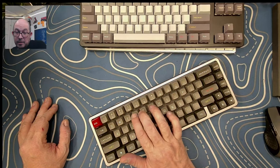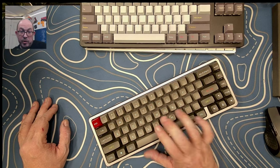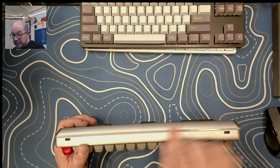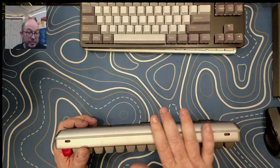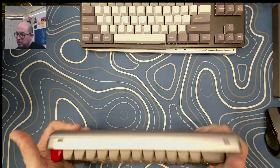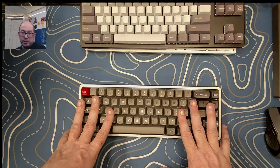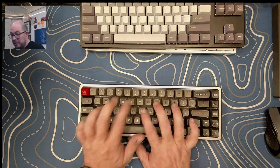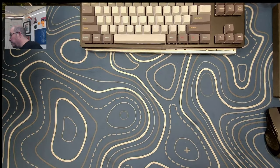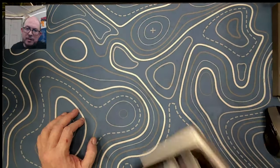This here is the Drop ALT, which is a 65%. I bought it in parts, put it together, and despite being a tray mount it's a fun keyboard to use — quite substantial, with an acrylic layer for a bit of a light show. It has a perfect typing angle right out of the box. Would I buy this keyboard at retail? No. I'm not trying to hate on Drop; I just think there are better options.